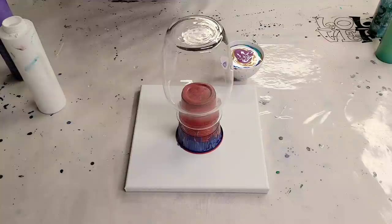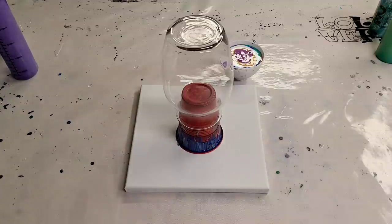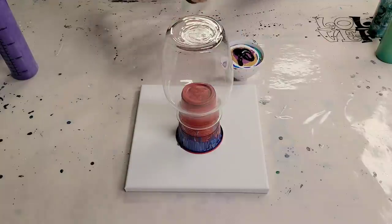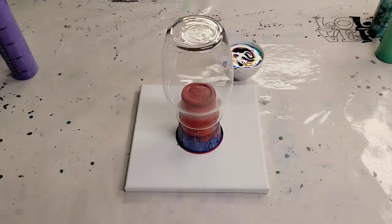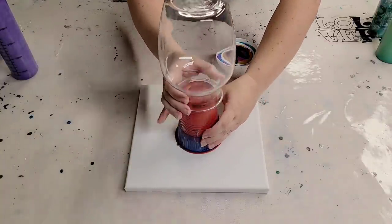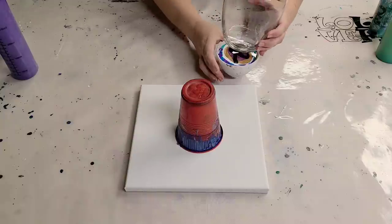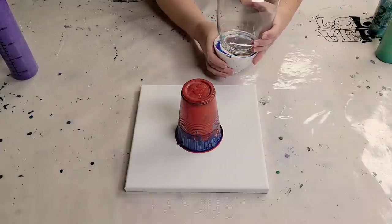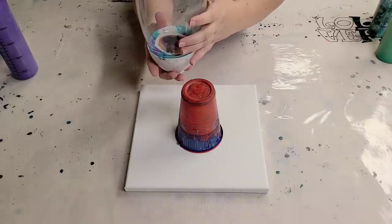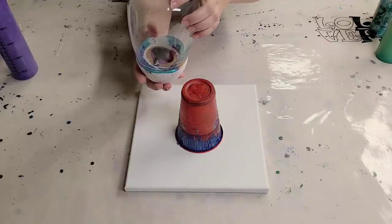I didn't fill it all the way to the top. I'm actually going to throw a dash of black in there — I like to have some contrast, but it's just at the end. Now this is going to be interesting. I am going to actually take it off the cup and try to create some suction. I don't know how this is going to work out because the end is — oh, might in fact work. It's going to start coming out the sides the second I flip it over.